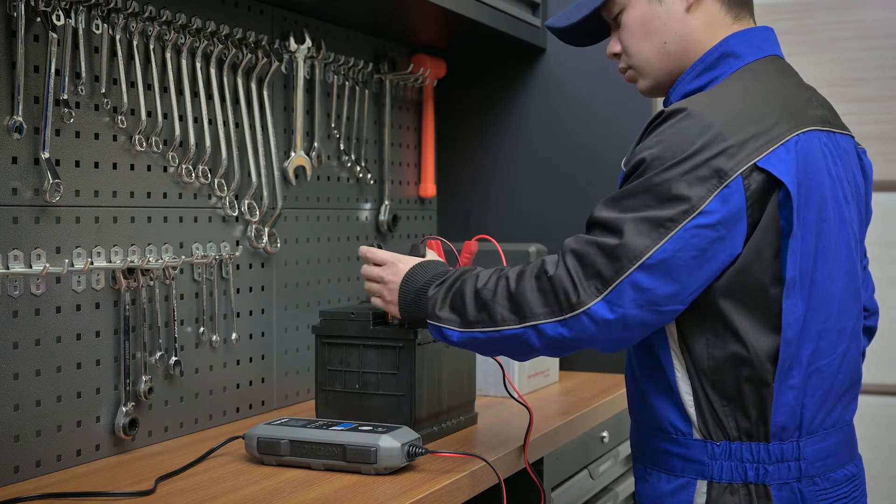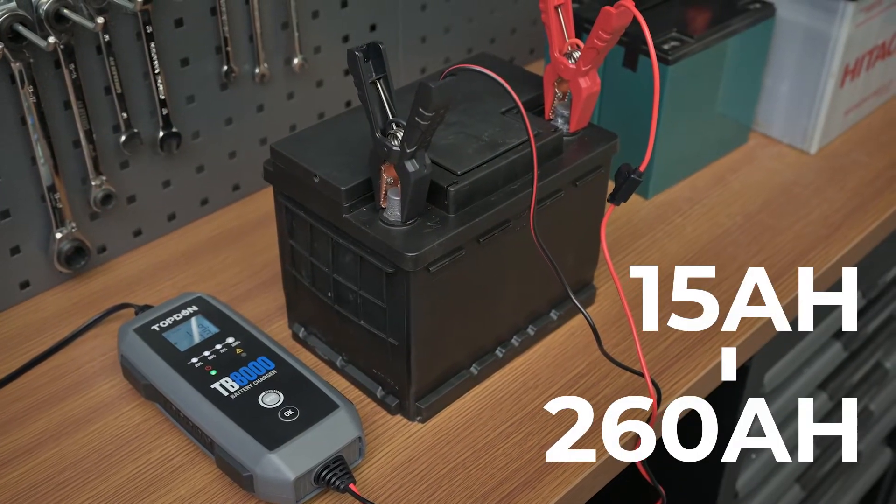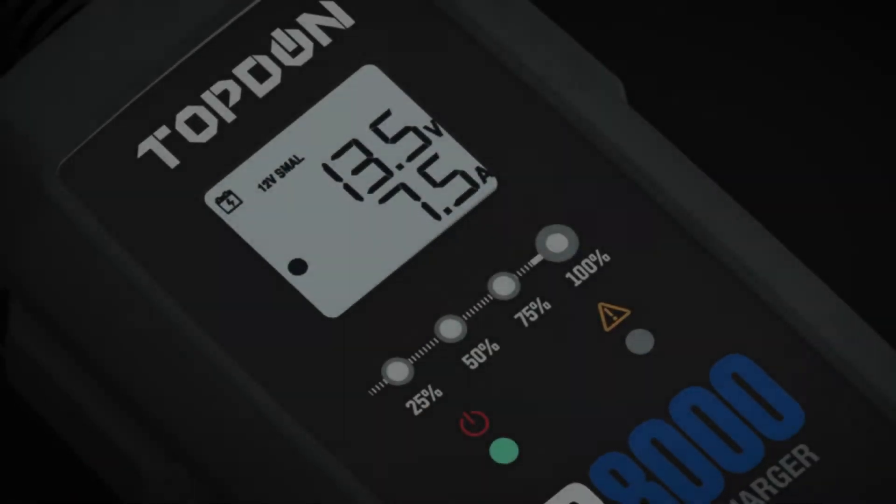The TB8000 supports a wide range of capacities from 15 amp-hours to 260 amp-hours.